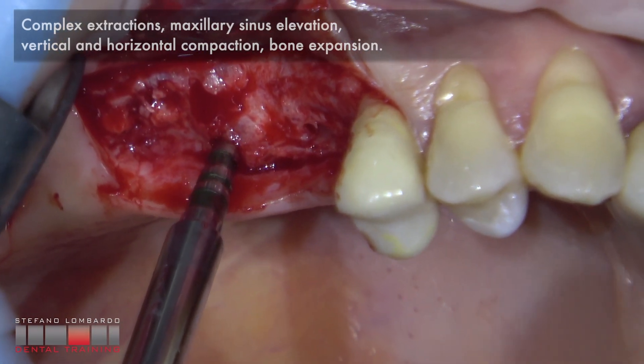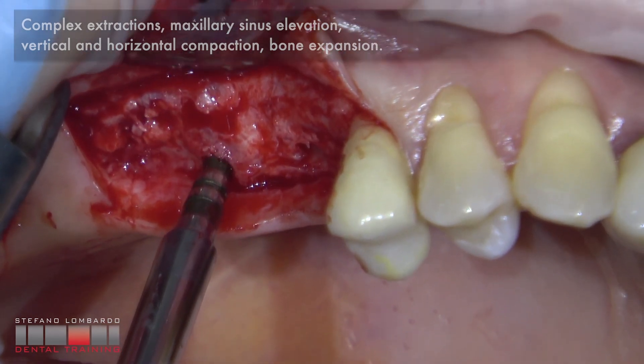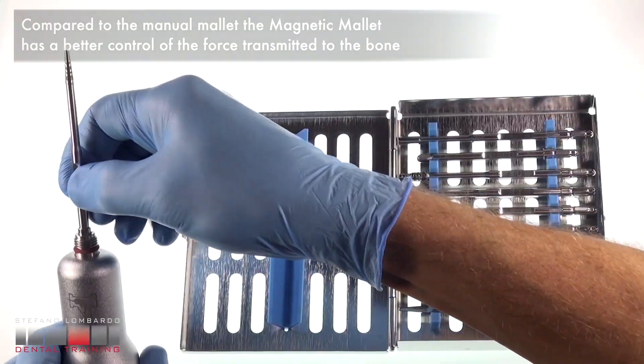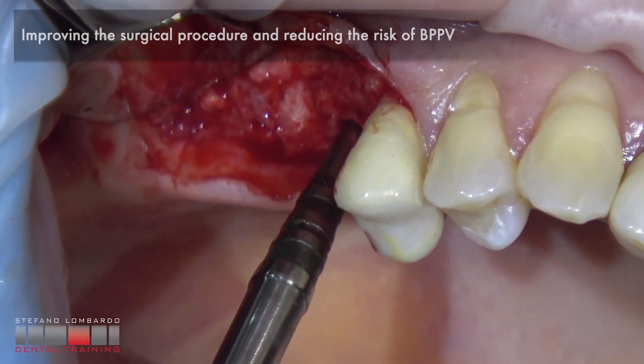Applications include complex extractions, maxillary sinus elevation, vertical and horizontal compaction, and bone expansion. Compared to the manual mallet, the magnetic mallet has better control of the force transmitted to the bone, improving surgical procedures and reducing the risk of BPPV.